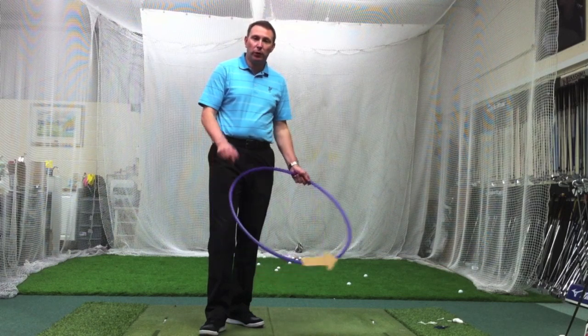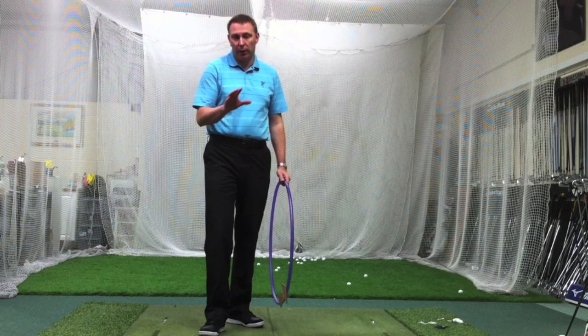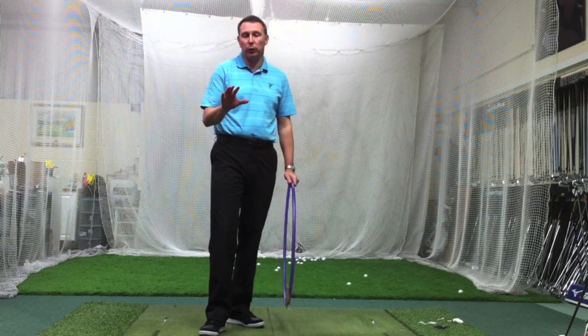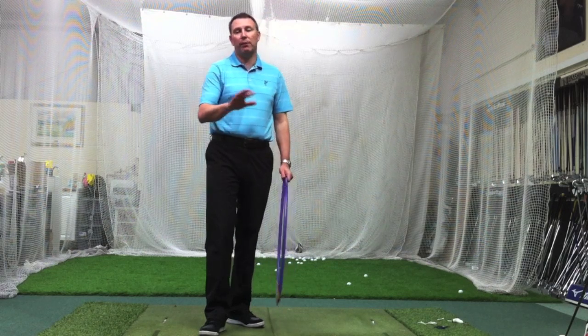Hi, it's Jason at Golf Principles. I'm going to talk today about probably the biggest misconception out there in golf: that one swing fits all clubs. That is not true. There are two swings in golf — the driver swing and everything else.